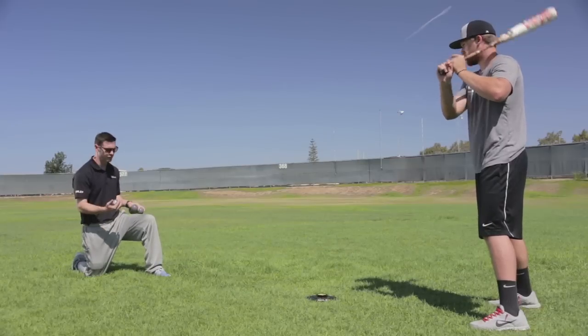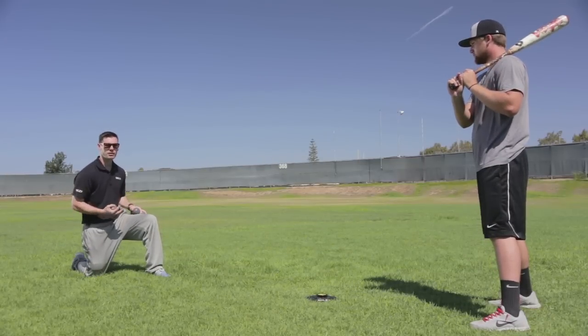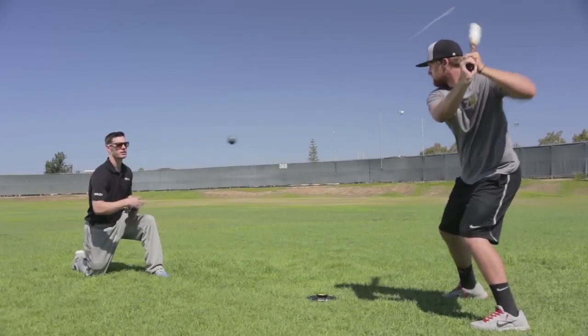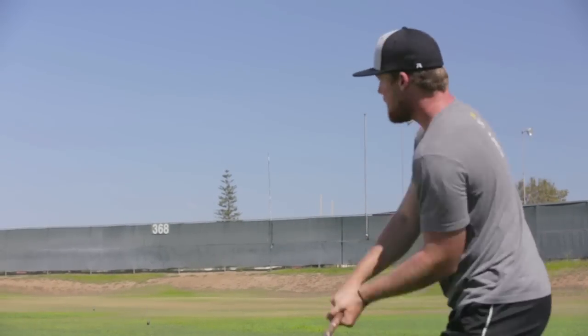We've got four balls here, we're gonna feed him pretty fast, and we're gonna check the flight of the ball to make sure he's getting back to where he's supposed to be in his mechanics and making sure he's getting the barrel there where he's supposed to. So here we go.